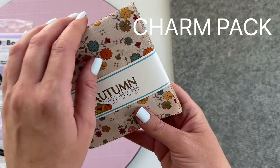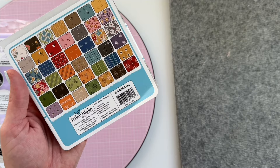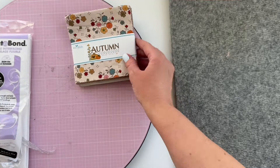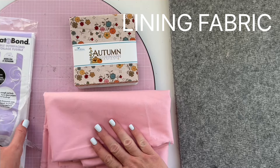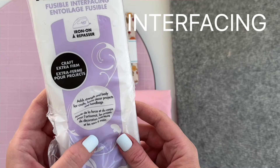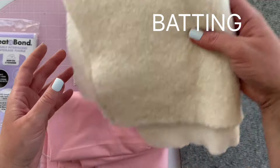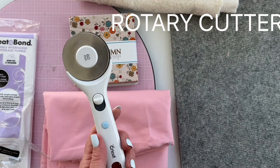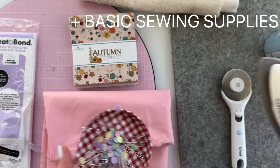You'll need one charm pack for this project. I'm using this one called Autumn by Lori Holt. It has 42 squares and I love how it shows all of them on the back. You also need 5/8 yard of lining fabric that will also be the backing for our pillow, craft interfacing — this is an extra firm — 5/8 yard quilt batting, a rotary cutter, spray baste, and other sewing supplies like pins and an iron.